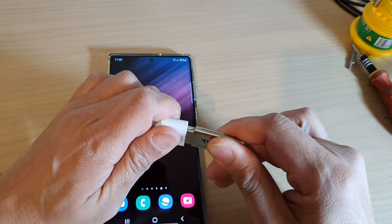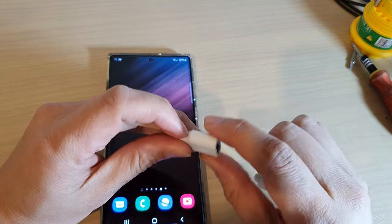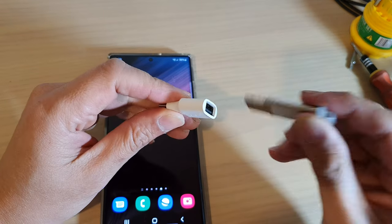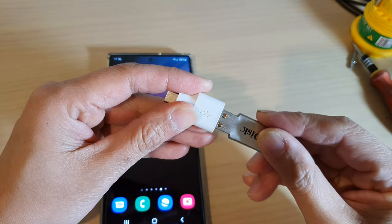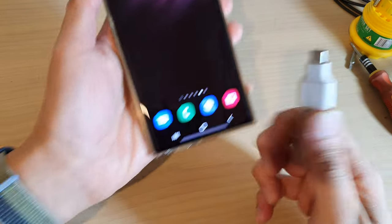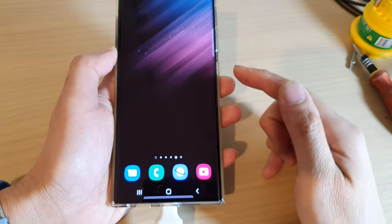First, before you can transfer data to your USB drive, you need to get a USB-C to USB-A adapter. Then plug the USB drive into the adapter, and once it is connected, plug the adapter into the USB-C port on the Galaxy S22.